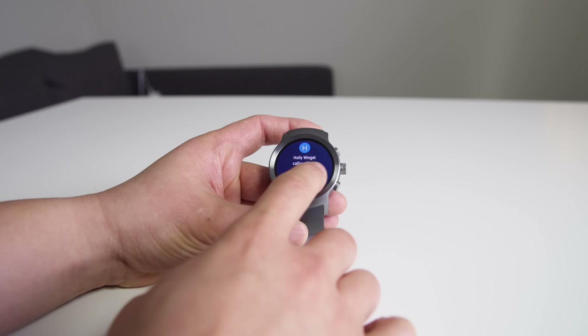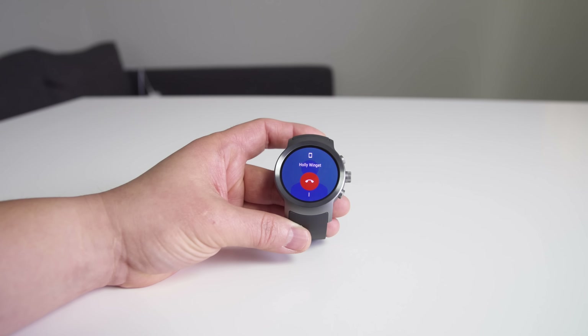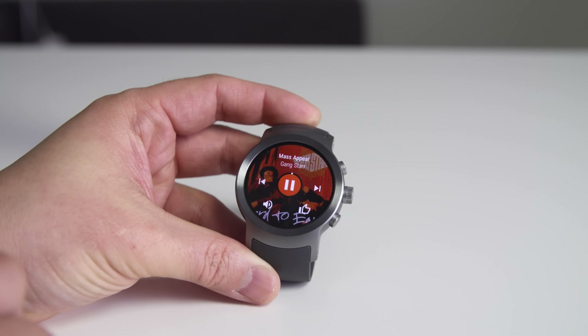The button above the crown takes you to your fitness stuff, and the bottom button triggers Android Pay because there's NFC built in, so you can pay directly from your watch. You can activate LTE on this watch and use it without your phone, but for some reason there's only AT&T and Verizon support at this time — no T-Mobile. It does cost extra per month, but it's called Number Sync, so phone calls come directly to the watch using the same phone number and data plan.